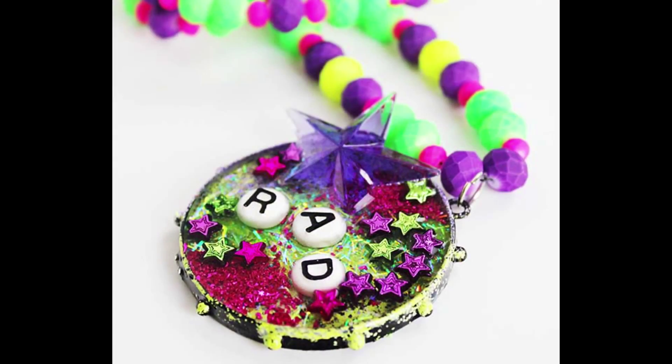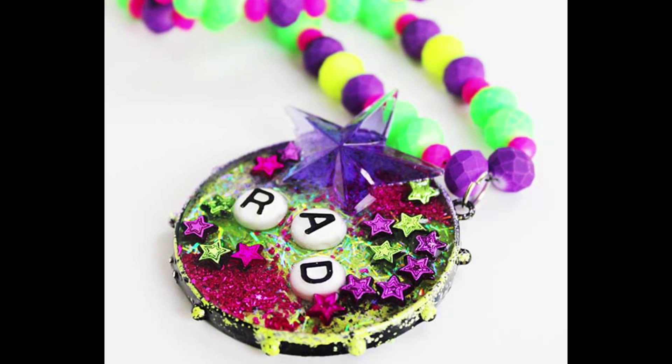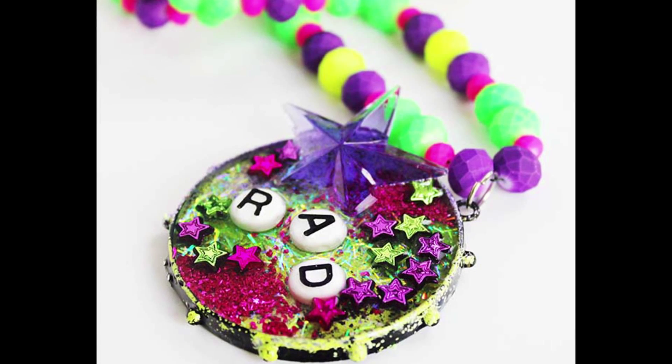Then I mixed up some ice resin — equal parts Part A and Part B — and drizzled it into my bezel to set everything. There you have it, a fun cool project!